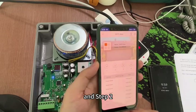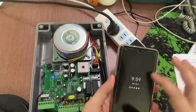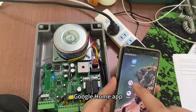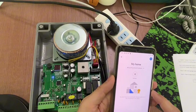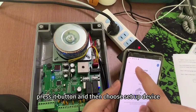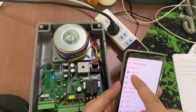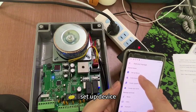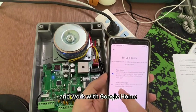And then, stamp the tool. Open the Google Home app. Press the add button, and then choose Set Up. Set up device, and work with Google Home.